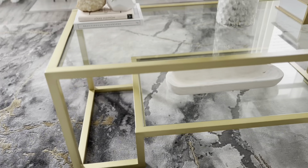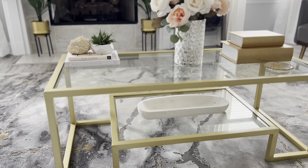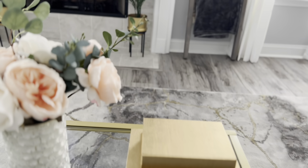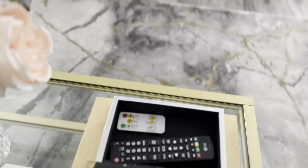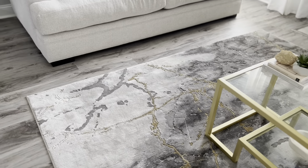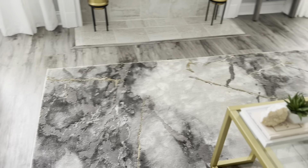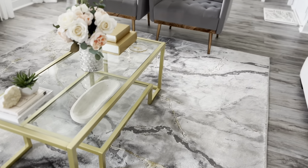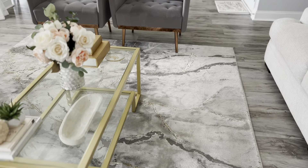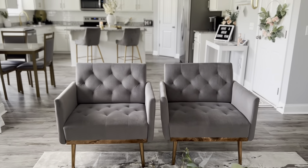This little tray down here is from Ross, and I need to buy some little moss balls to put inside of it. These decorative books are from Ross and they actually open up — I keep my remotes in here just to conceal them. The rug is from Amazon. When I tell you this rug is so soft — it wasn't cheap, but well worth it. I sprayed some Scotch Guard on it when I got it to protect it, and we don't wear shoes in the house or eat in the living room.